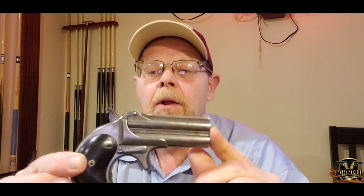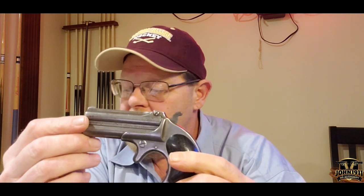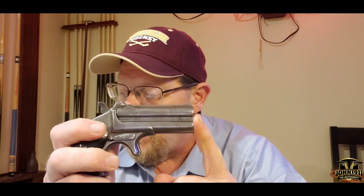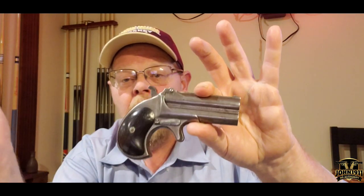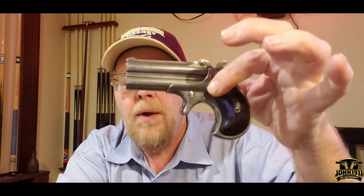This particular one that I'm holding up is an early model. It has no ejector on it, and this particular Derringer was made between 1865 and 1869. It was one of the first model Remington Elliotts — no ejector, 41 rimfire.